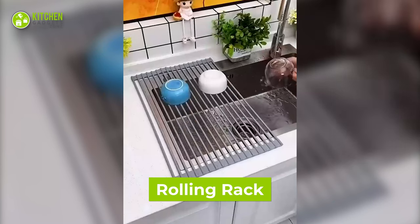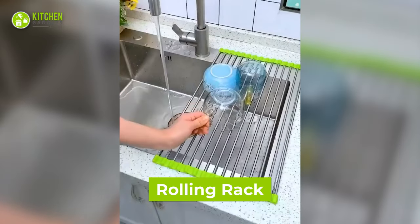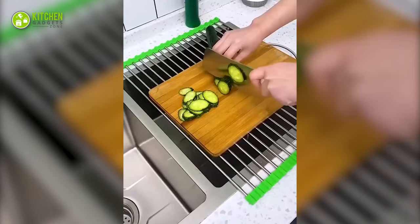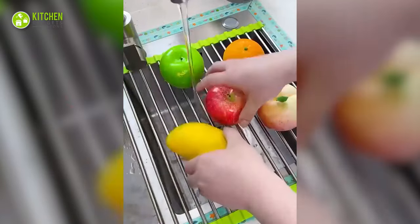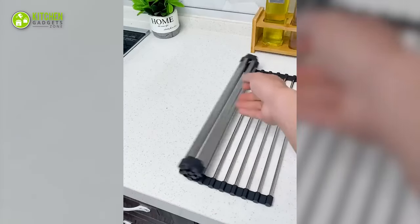This cool rolling rack can be a huge help if you run out of countertop space in the kitchen. As it's perfectly flexible, you can place it on top of a sink, do your chores, and roll it back to save plenty of space. Not just that, it also works as a drying rack for bowls, veggies, or fruits to avoid making other places wet.